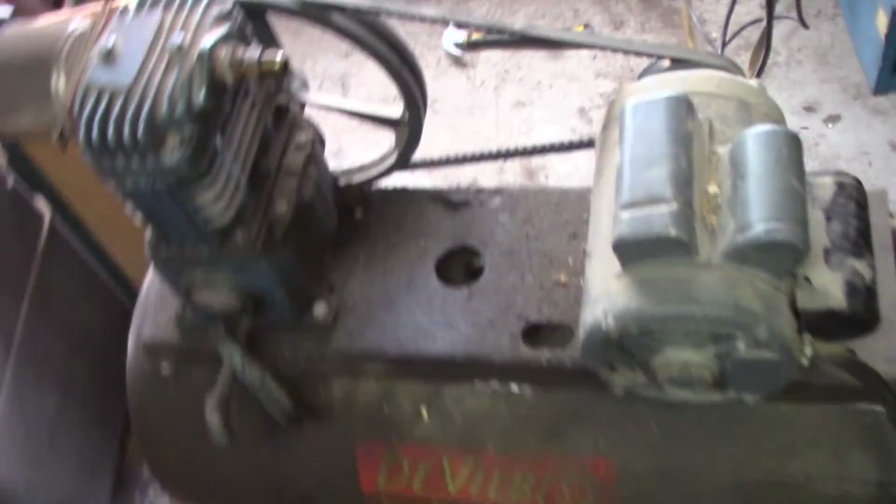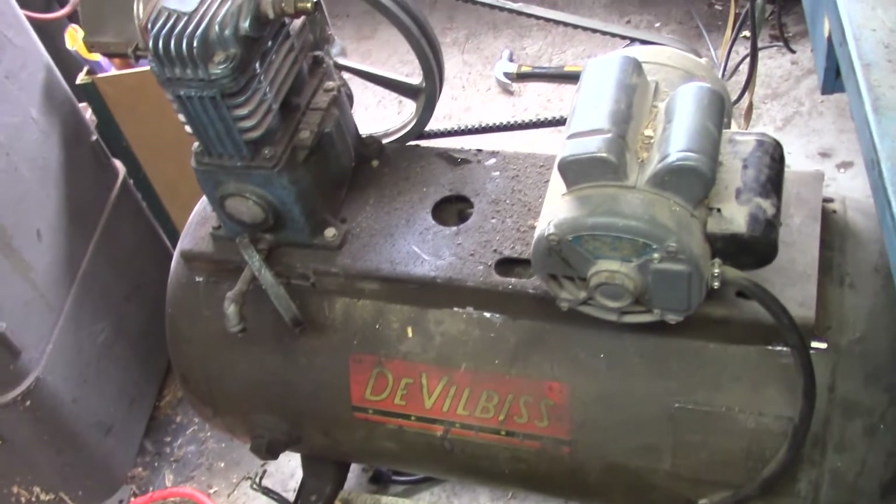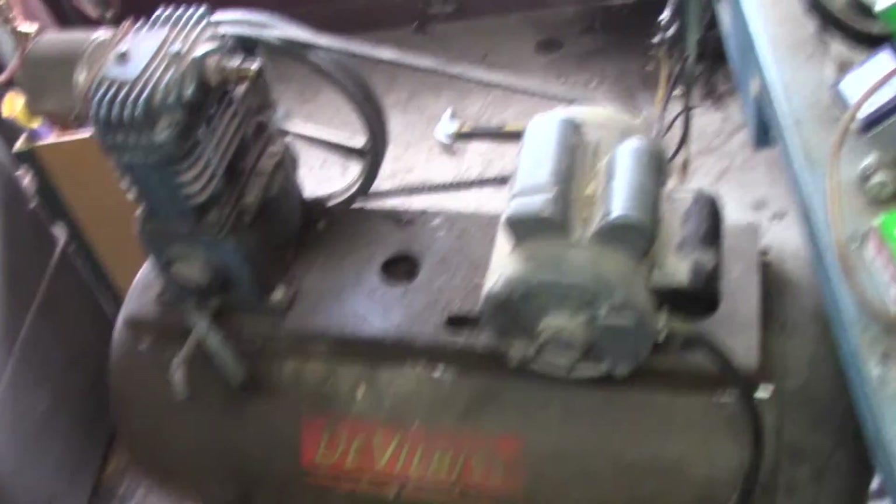With luck, that belt will continue to serve, despite its now slightly modified format.